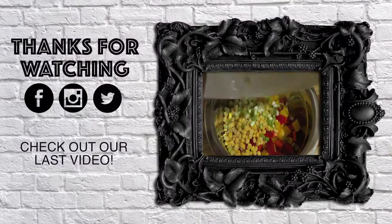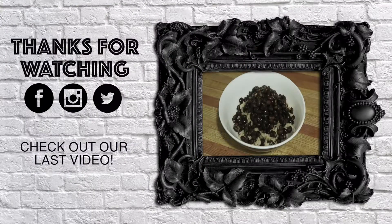Let us know if there are any recipes you'd like us to try from any books or online, and we'll see you next time. Bye!